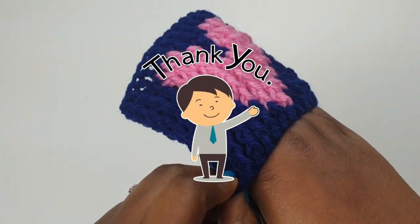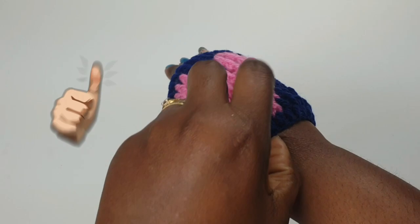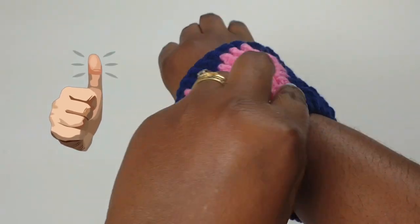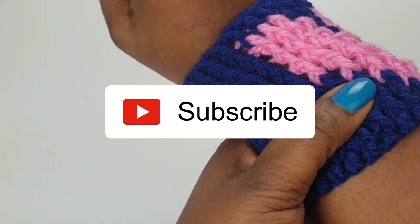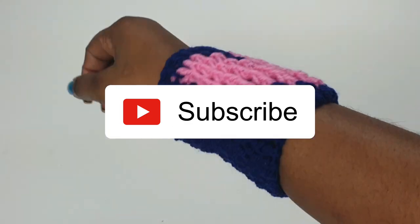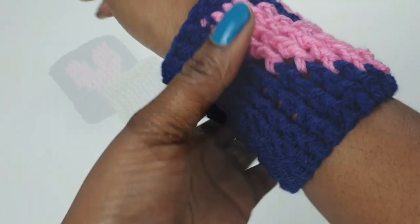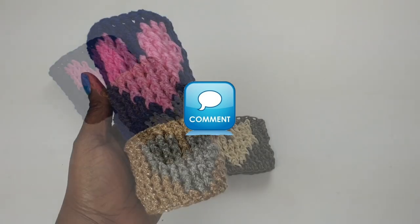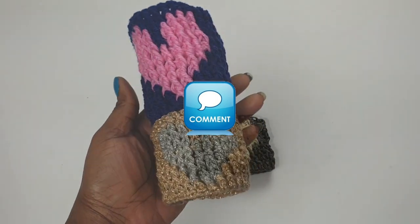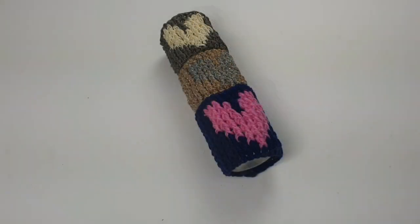Thank you so much for tuning into this channel, for supporting, watching, and liking this video and any other videos we've done in the past. If you haven't subscribed yet and you like anything on this channel, feel free to subscribe to Hands Down Rock Crochet — it helps grow this channel and encourages us to make more videos. If you have any requests or comments, feel free to leave them below. Until we see you again, we hope you have a good crochet and a beautiful journey in life. See you, bye-bye!